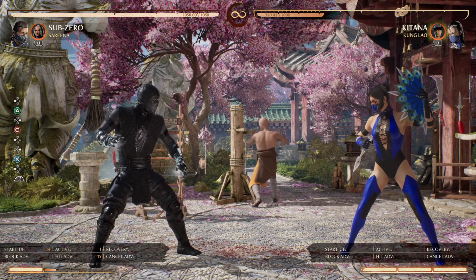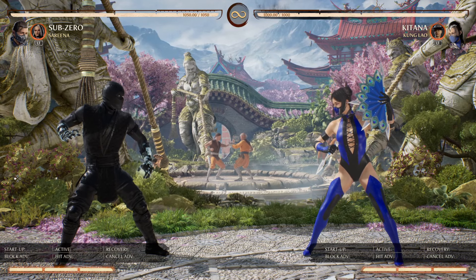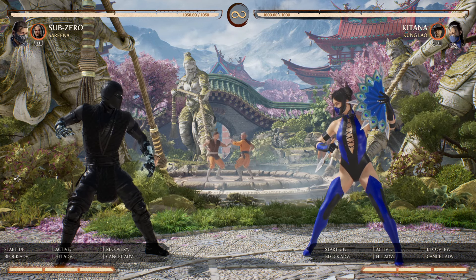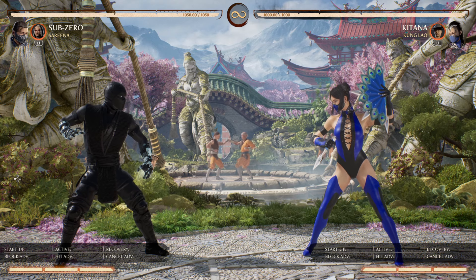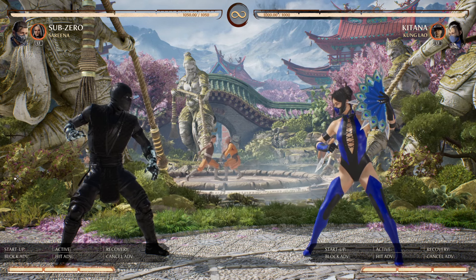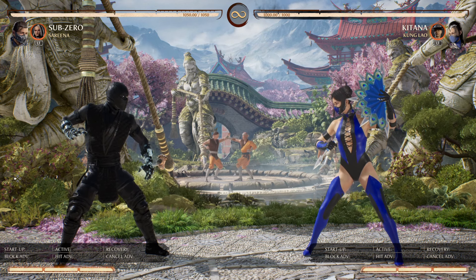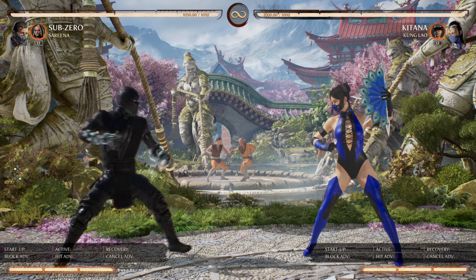That's pretty crazy. Now I did spend two bars of meter for this. However, you do not have to spend the second bar of meter on the second EX clone — you can still do a regular clone and get an attempt on more offense.